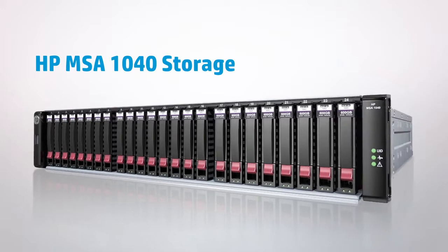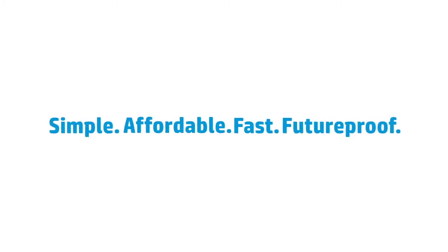Introducing the new MSA 1040 storage system from HP. A simple, affordable, fast, and future-proof way to expand your storage area network.